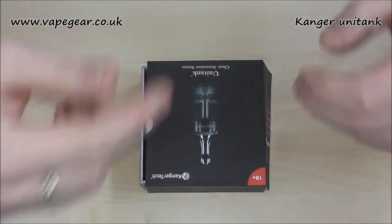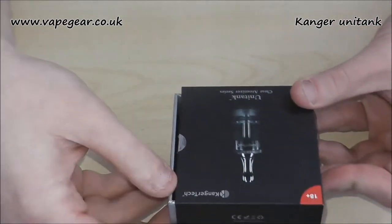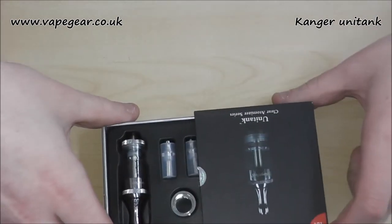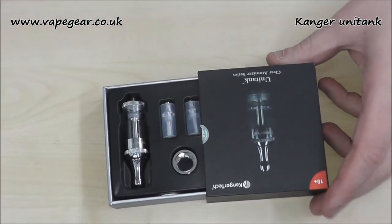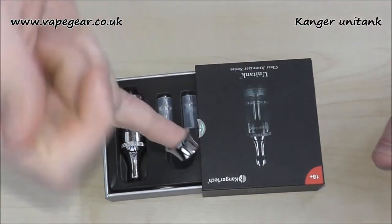Just a quick up-close of the Kanga Unitank, which Vapegear's Keith and Kirsty sent down to us. We've got two. They come completely sealed — I've unsealed it because I've had a little play. I'll show you what you get in here. Fairly familiar with this kind of setup now, with these Clever Marser starters. Ego ring in there, just to cover up your Ego thread, and if you're going to use this on an Ego battery, it's fairly easy.